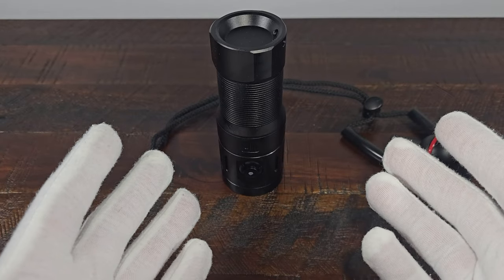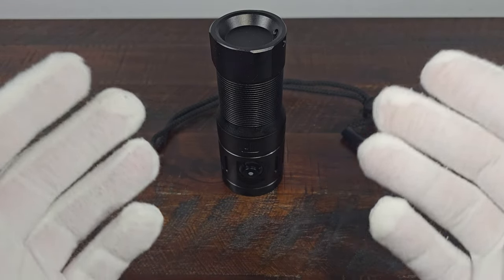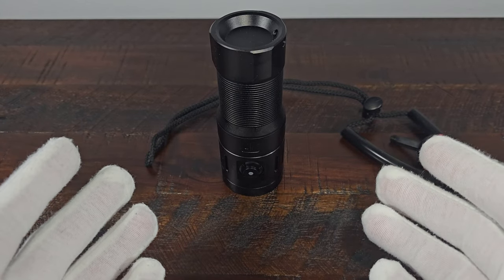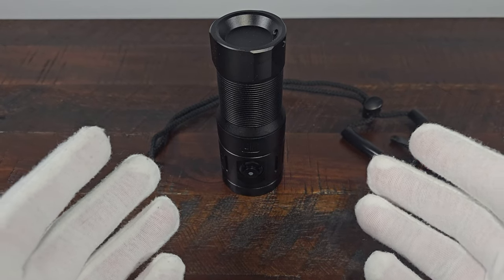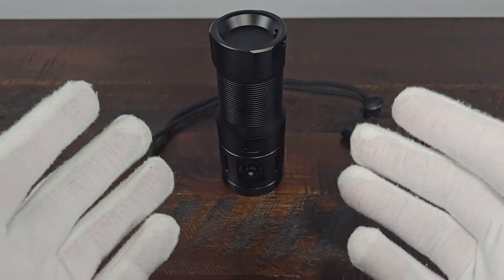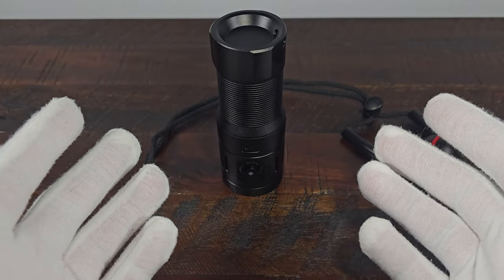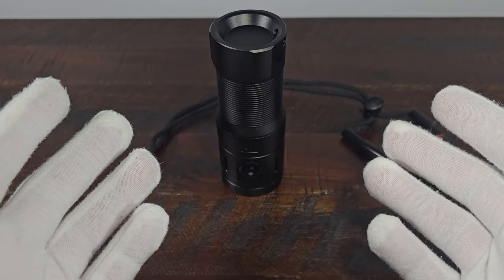The pricing on this flashlight is around $57 to $90, which I know is a very large range, but the cheapest price was on AliExpress. I will have links in the description with a coupon code as well if you want to purchase this light for yourself.